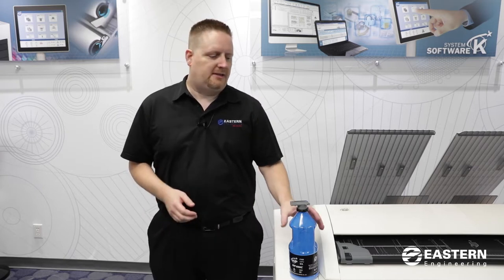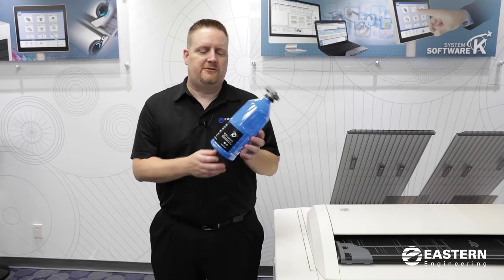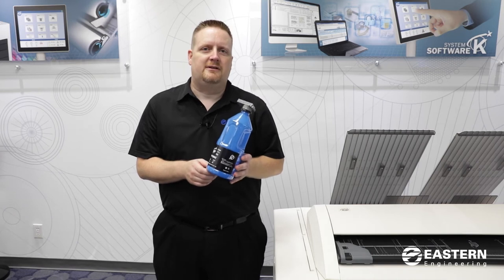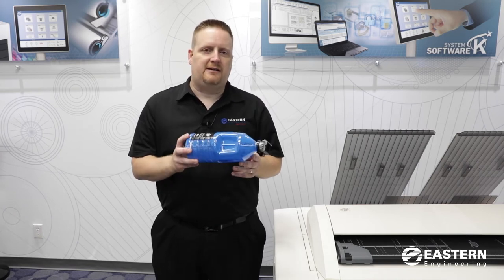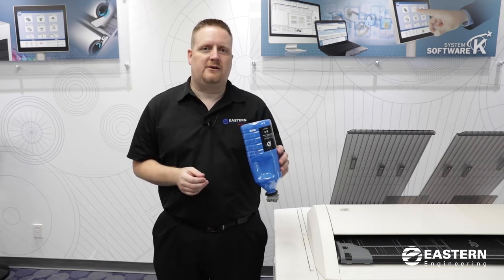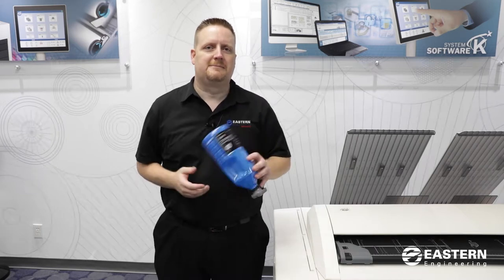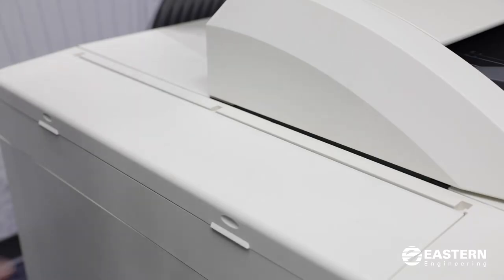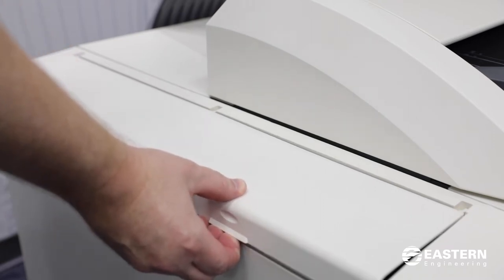Now I'm going to show you how to install toner into the KIPP 660 printer. The KIPP is a toner-based printer, and this is the toner bottle that you would install on the left side of the printer. It is a gravity-fed toner bottle — I'll show you how to insert the bottle and then the toner will fall from the bottle into the hopper in the printer. When you go to install the toner bottle you want to open up the toner lid on the left side of the printer.